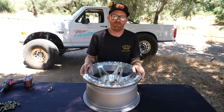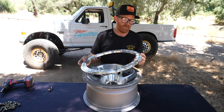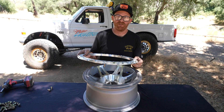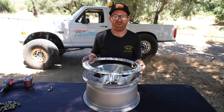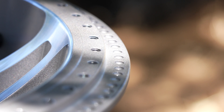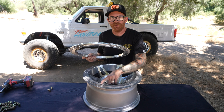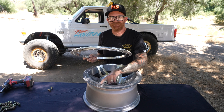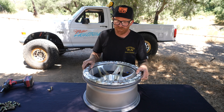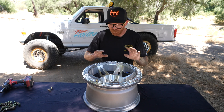Some key features to the strength of this Method bead lock wheel: we've mentioned the gradient hardware — that's a given. There's also this really nice billet one-piece aluminum ring; about as strong as it gets. You can run it through rocks, do whatever you want — it's not going to fail. You might also notice there's double the amount of holes machined into the wheel as there are into the ring. That's for when you cross-thread a bolt — if you cross-thread one, you can just shift the ring over, run the bolt back down, and you're good to go without ruining an entire wheel.